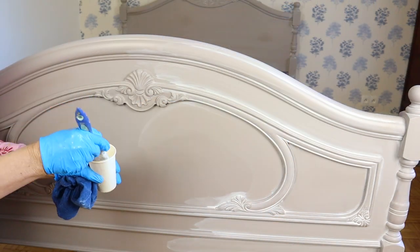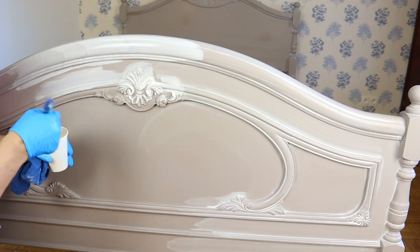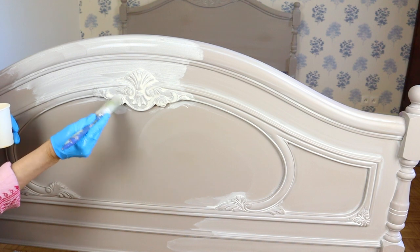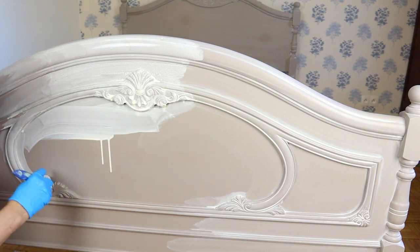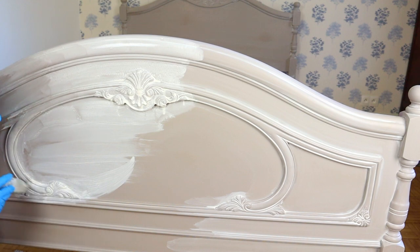Then I prepared a white chalk paint wash — as always, half paint to half water. On the right side you can see that I have already applied a paint wash, and it settled nicely in the crevices and the corners.